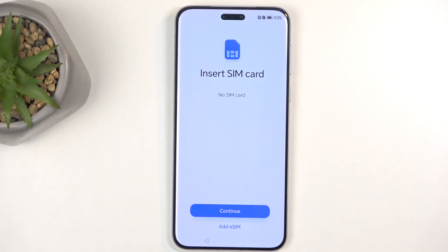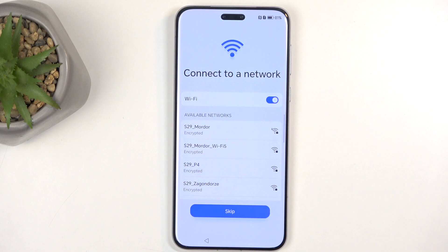Next is Insert SIM Card. This is optional and it allows you to insert a SIM card in order to connect to a mobile network. If you use an eSIM card you can do that by clicking right here on eSIM instead. Or you can just select Continue if you don't want to insert any kind of SIM card.